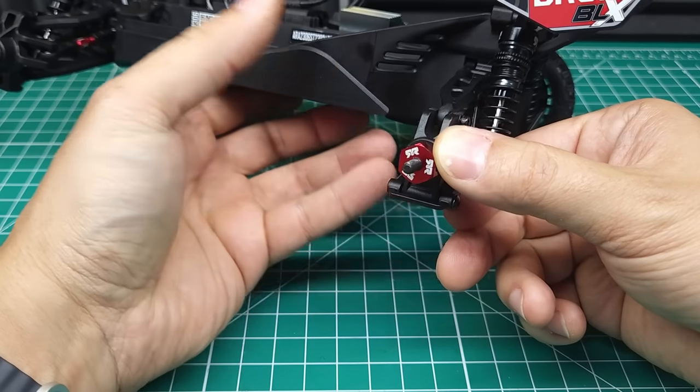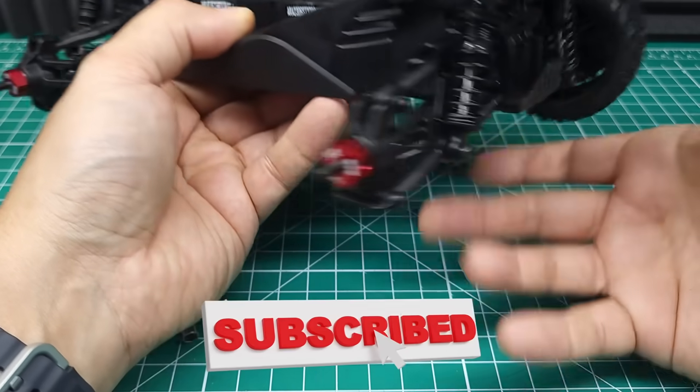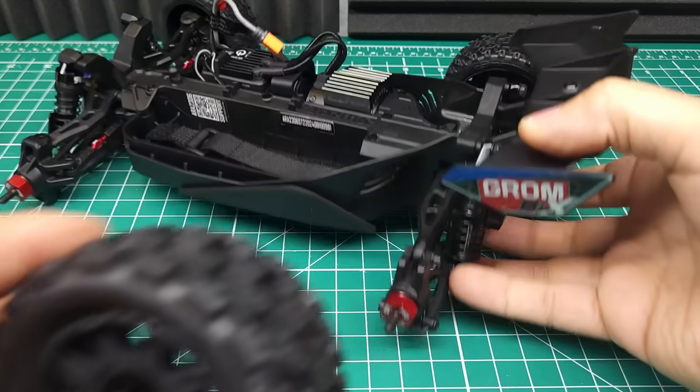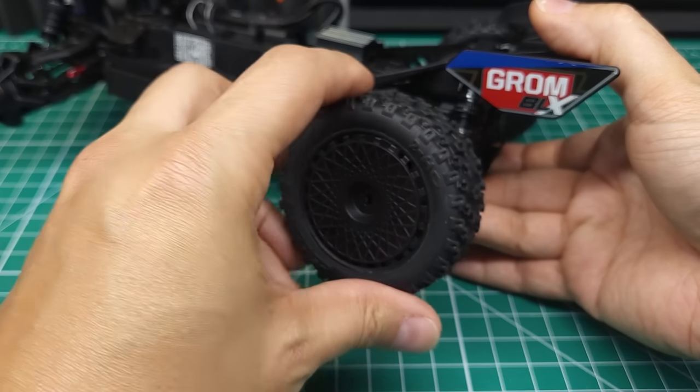We do have the aluminum hexes on here. I was a little worried they might cheap out and put plastic hexes on here, but nope, they went with the good aluminum ones, and you can see we've got the full steel CVDs here. I'm tempted to put these ProLine tires on now, but we need to make sure it works with the stock tires first.